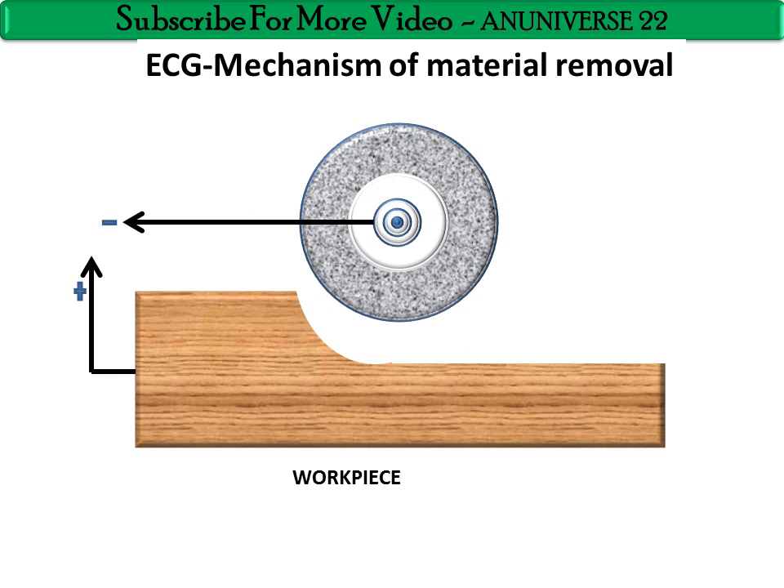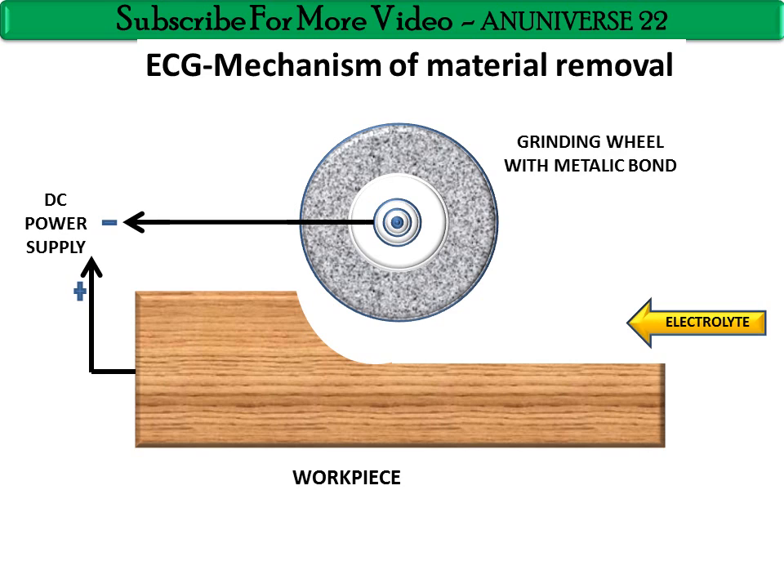The power supply is DC, with a current rating that varies from 50 to 300 ampere. The grinding wheel has a metallic bond, and aluminium and diamond are used as insulating material set in a conductive matrix. An electrolyte is used between the grinding wheel and workpiece, with a gap of approximately 0.025 mm maintained to flush the electrolyte through that space.